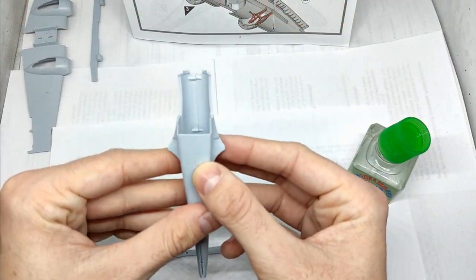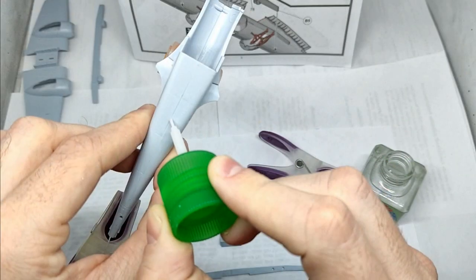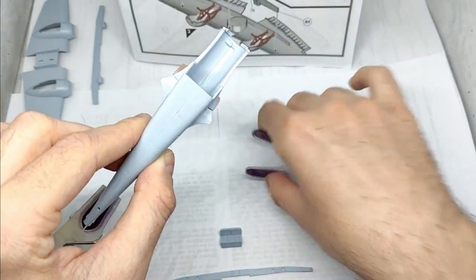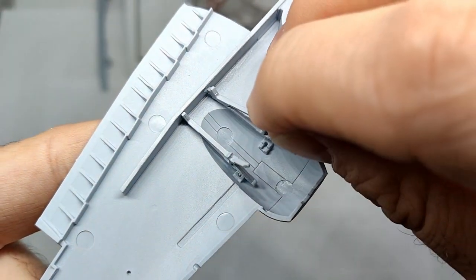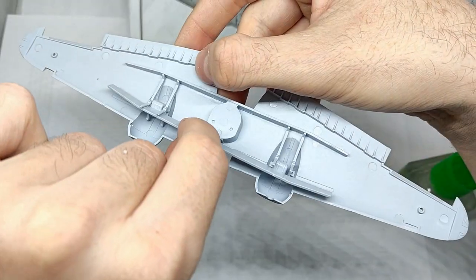For the most part I followed the instructions, so one of the first steps was the assembly of the fuselage. As you can see I used clothes pegs and Tamiya extra thin plastic cement. Then it was time to assemble the landing gear — many parts just slide into place, which is great.